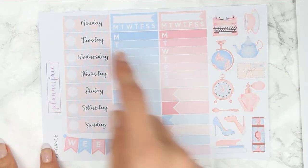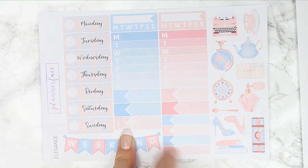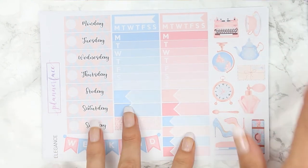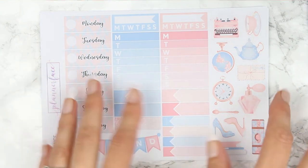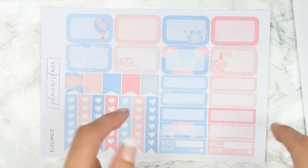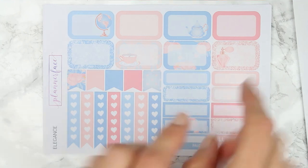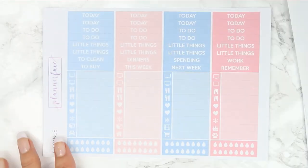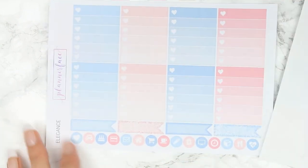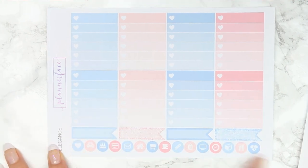And then the next page you have got your date covers, a weekend banner, lots of appointment labels — holy moly there are so many — and then there's some thinner ones down here. Two weekly boxes, two habit trackers and then this deco. It kind of reminds me of Alice in Wonderland, I think because of maybe the teapot and the clock. But I love the colours and I love the deco. And then on this page here you get lots of half boxes, quarter boxes and page flags and heart checklists as well as two bill dues — you get so many stickers.